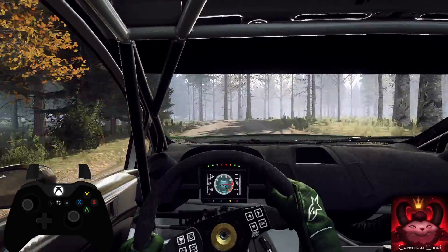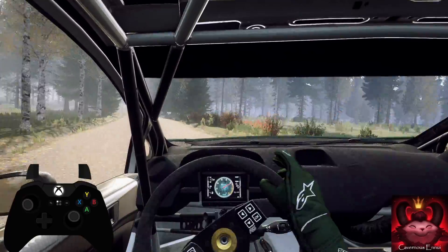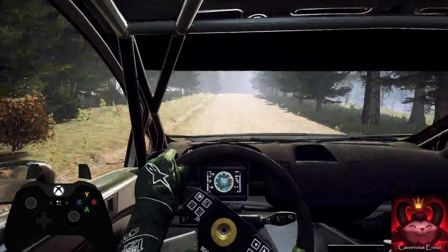And 5 right long, 80. 5 right long of a crest, tightens. Into 6 left,